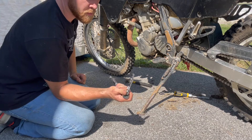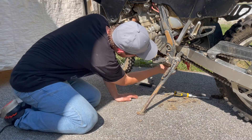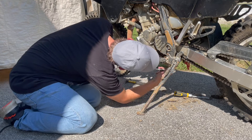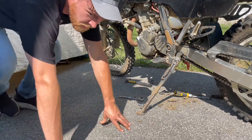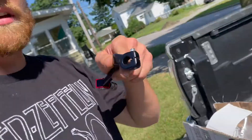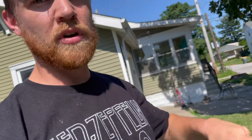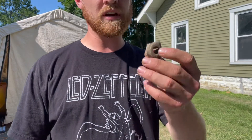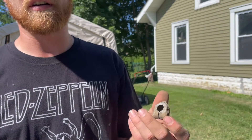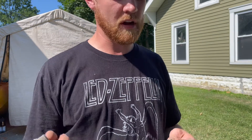Now all we need is an eight millimeter socket. You just stick it up through here and loosen that nut right there. Now the difficult part is going to be wiggling the end free — wiggling that free from being stuck on the shaft there. I was able to get that free. Honestly if you have a kind of grody bike like I do where you take it through the mud and stuff, you just have to pry everything off.